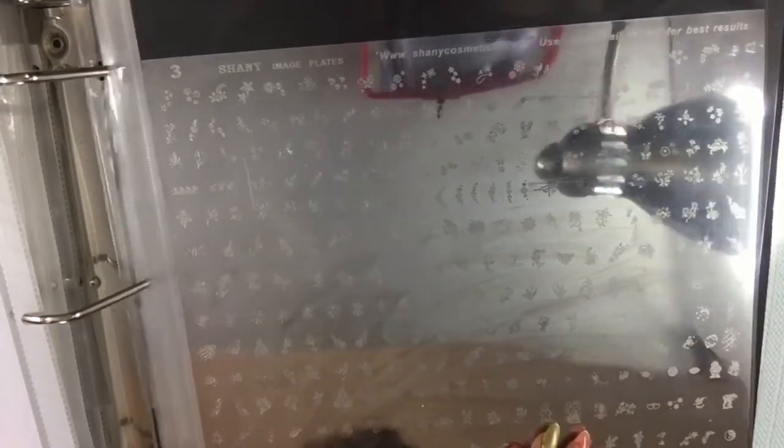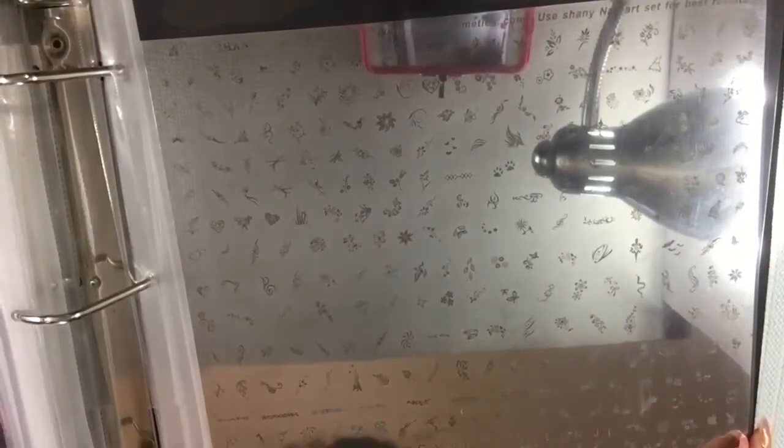I got these in different sleeves. I bought all these from Hobby Lobby — these are just extra sleeves so when I get more plates I'll have them already there.